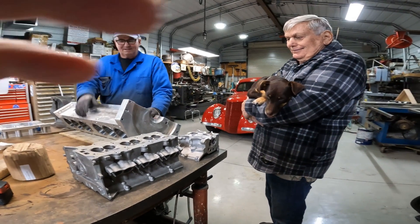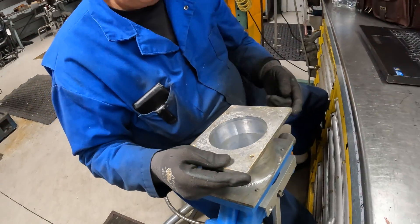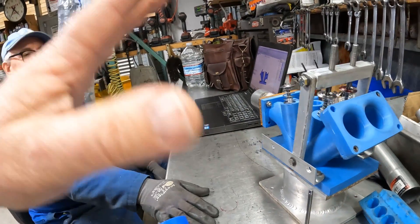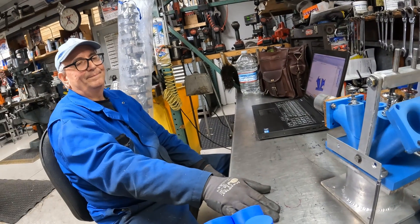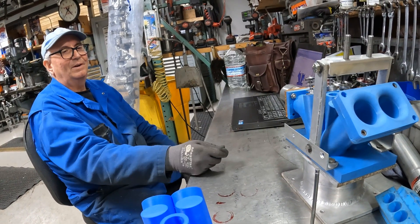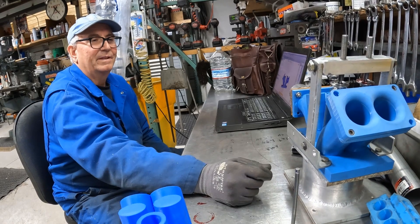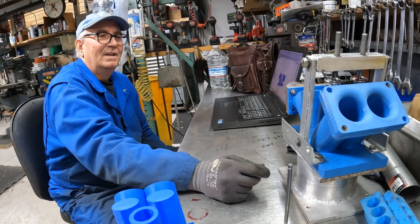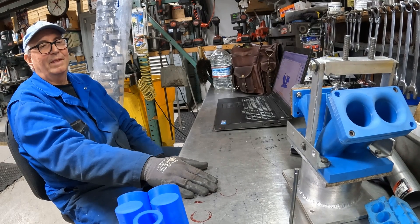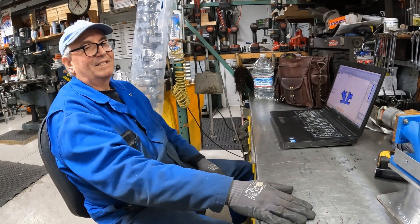Kevin's goal is making 1,300 horsepower out of a 500 cubic inch naturally aspirated engine exclusively built for Bonneville. One of the goals is to go 400 miles per hour with a naturally aspirated big block, which requires about 1,100 horsepower to the wheels. And to do that on gasoline — naturally aspirated on gasoline — is going to be pretty difficult.